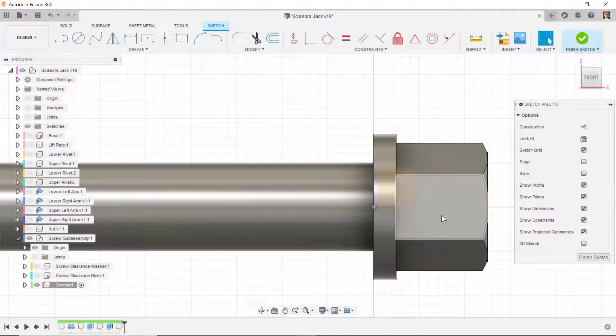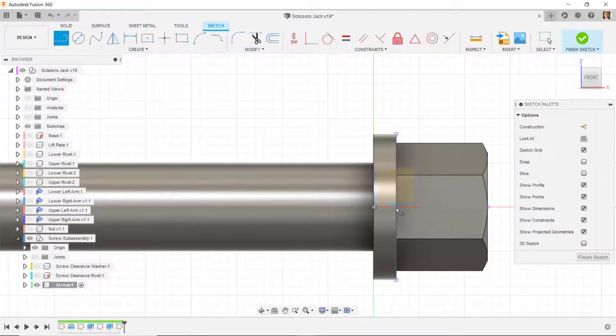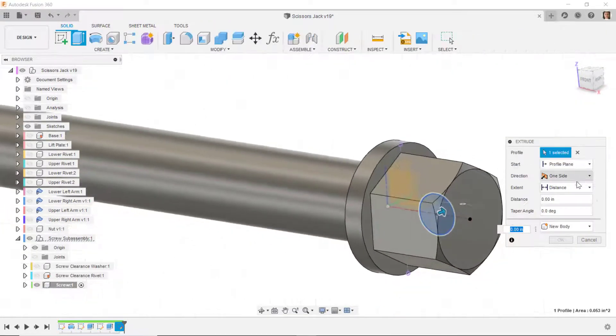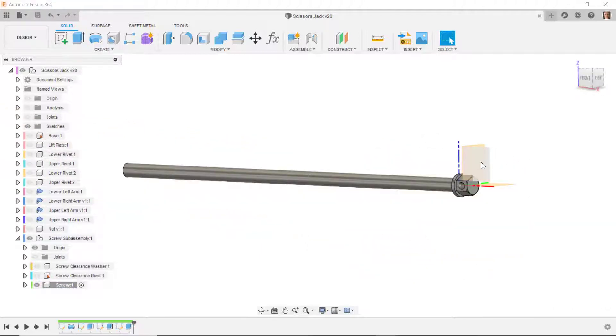I want the hole halfway between here and here, so I'll press P to project this line and this point. I'll draw a line from the midpoint to that point, change all of it to construction, then draw a circle at the midpoint of that line with a diameter of 0.26. I'll do extrude cut, go through all, symmetric, so we have that hole.